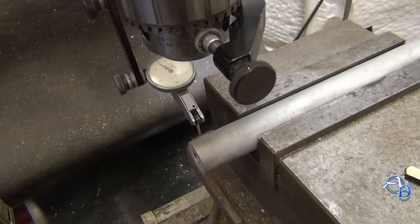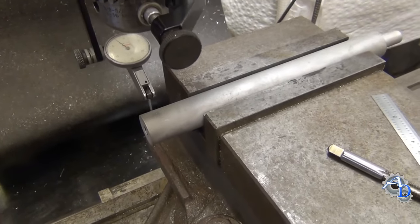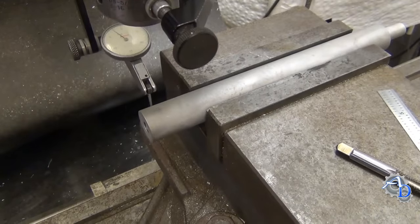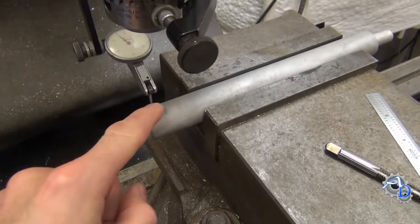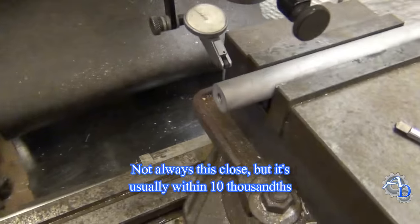It's on zero on one side and two thousandths under on the other side. That means that using that technique I got this center line within two thousandths total — which means it's a thousandth per side off. So using this technique with that scale, I was able to get within a thousandth of the center line of this rod. That's how well this works.